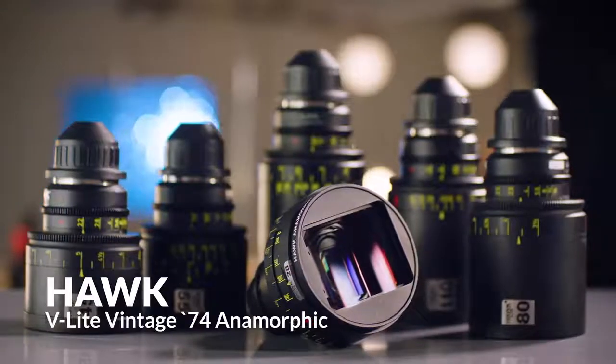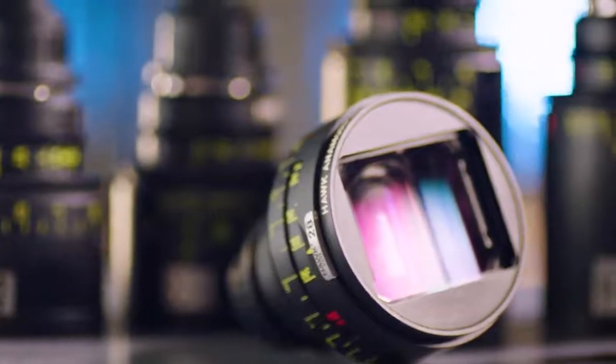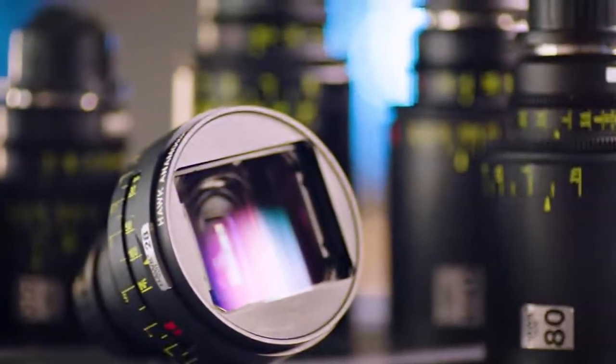The Hawk V Lite 74s have all the telltale characteristics of anamorphic. Some of the more modern anamorphic lenses that we have don't retain a lot of characteristics, but Hawk gives you the kitchen sink. Anamorphic is known for its distortion, and Hawk has given you the ability to go beyond where a lot of manufacturers would let you go artistically. If you want to get really weird with these lenses, you can go there.